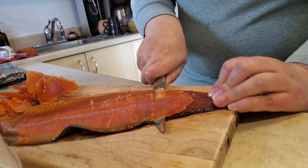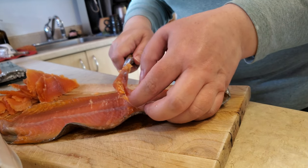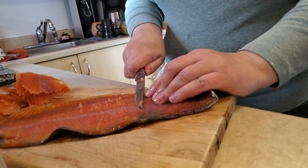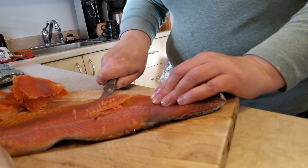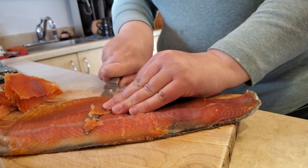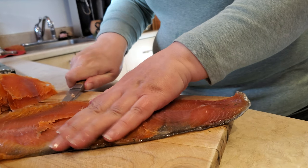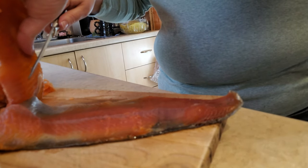Now we're getting into the really hard cure stuff — the jerky. Fish jerky. Yeah, that's really hard cure. And now we're getting into the skin.